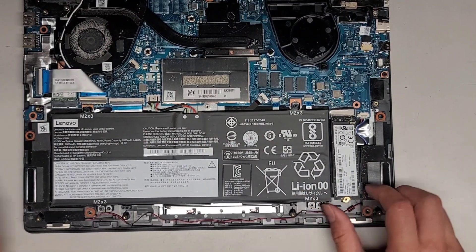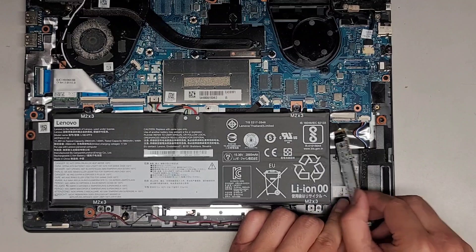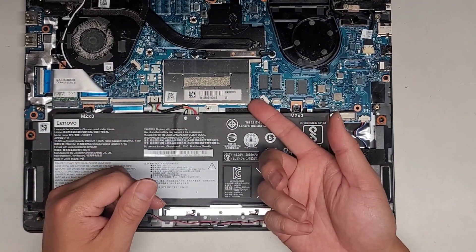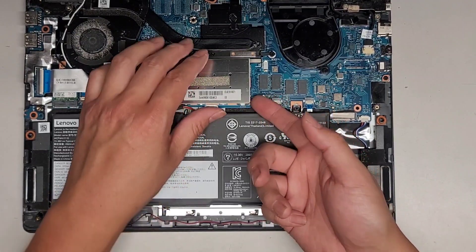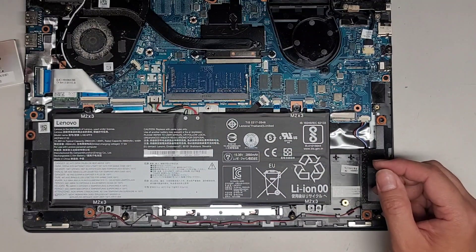As you can see, the SSD pops up slightly on an angle and then we can pull this out. I forgot to show the RAM. Hopefully their SSD is good. So the RAM here — I get underneath the corner edge with my fingernail and then pop it up. You can use pry tools as well.